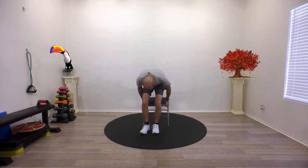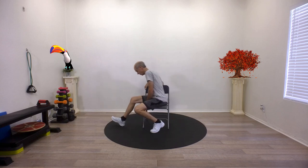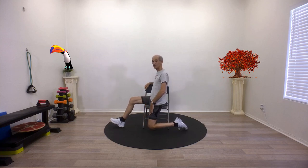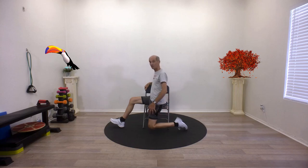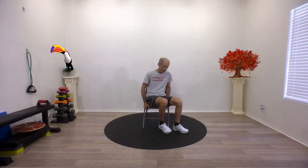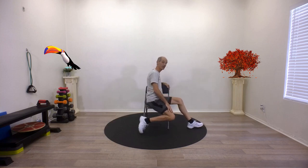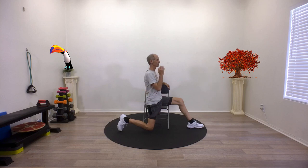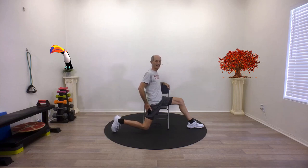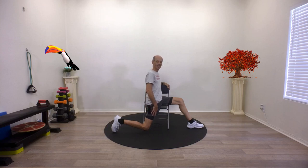Now I want to stretch out my quadricep muscle, or my thighs. We're going to turn sideways on the chair and bring my outside leg down — try to bring your knee toward the ground just like that. We're stretching out your hip flexors. Bring your leg back a little bit more to really stretch it out. Keep breathing, chest is lifted, chin is up, look straight ahead. Let's try the other side — turn around and get the other hip in there. Leg down, bring your knee toward the ground as far as you can. Ribs are lifted, looking straight ahead. Bring that leg back as far as you can, really stretch it out, really feel that stretch in your hip. And relax.